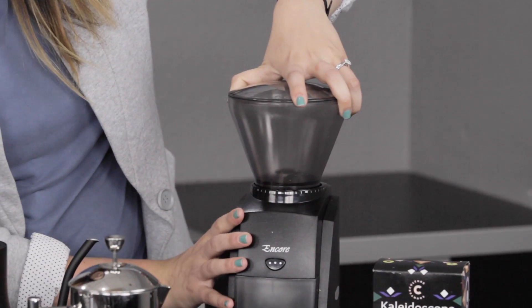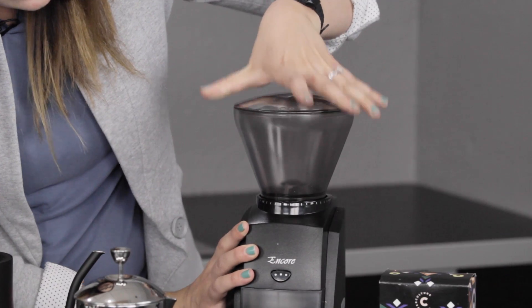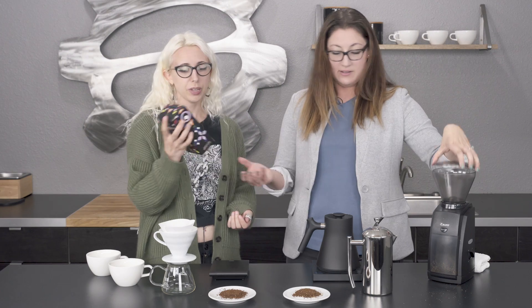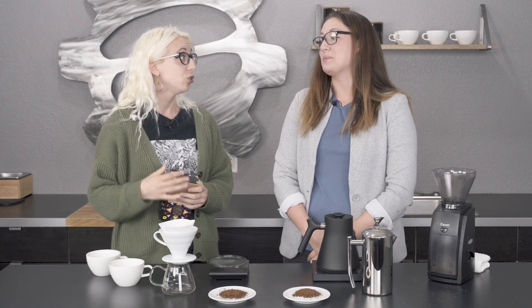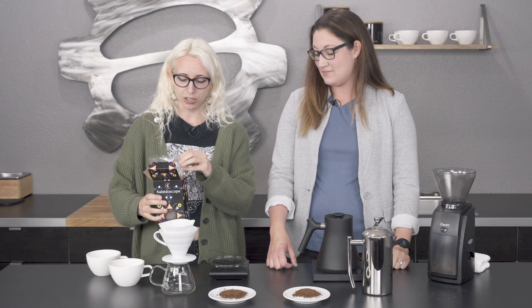We'll change the grind style for the pour over, which is going to be 16. Then why don't you measure out some coffee? I'm going to measure out 22 grams. We were going back and forth on how much — we also talked about doing 20 and 30. So these are recipes and this is pretty much the way that you figure out what you're going to do.